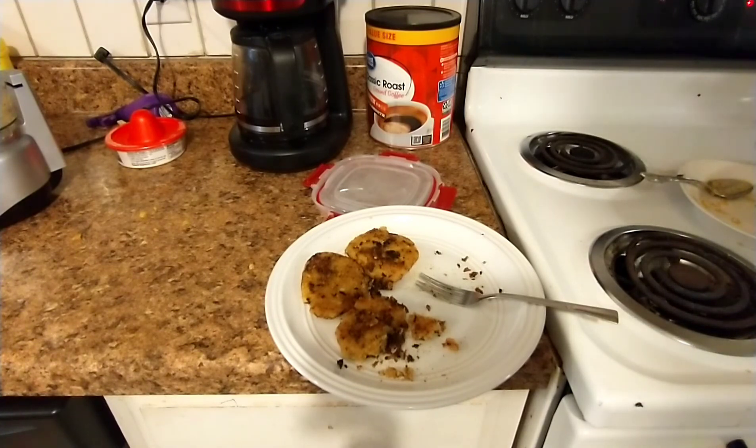Corn nixtamalization - made it. You can look up why you put it through the process; it's something to do with the nutrition, but I just thought it would be something fun to try. I think I would season the batter a little better, but I'm not really a cook. They taste all right, so I'll call this a win. Y'all have a good time, good night, we'll see ya.